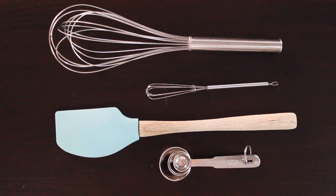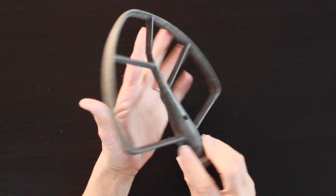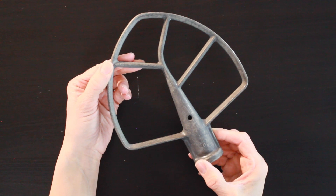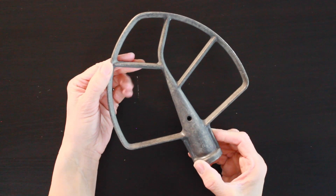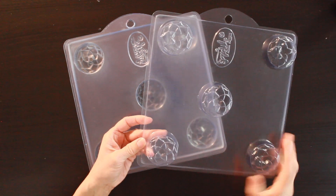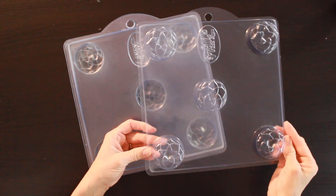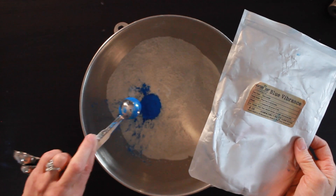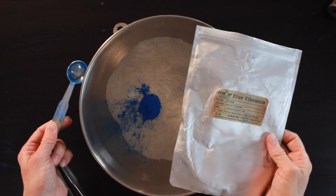I'll be mixing this in my KitchenAid stand mixer. You can do this by hand — it will just take longer; you'd go back and forth with the whisk and the spatula. These are the molds I use — they're from Wholesale Supplies Plus, they're my favorite. They're this beautiful little lotus shape and I'll put a link for those below.